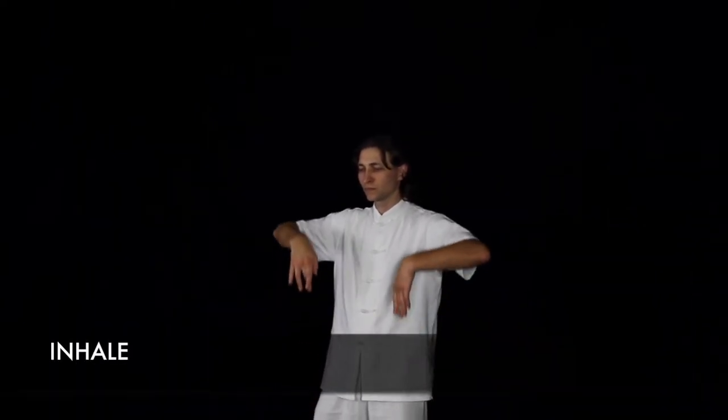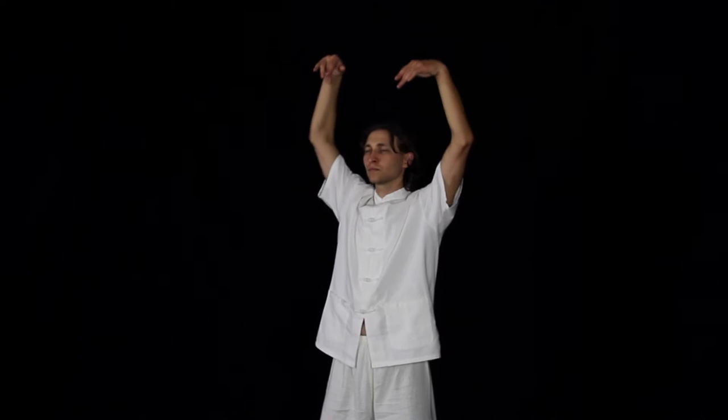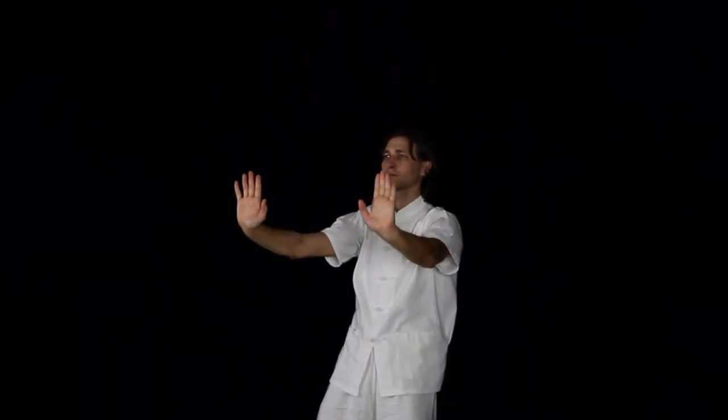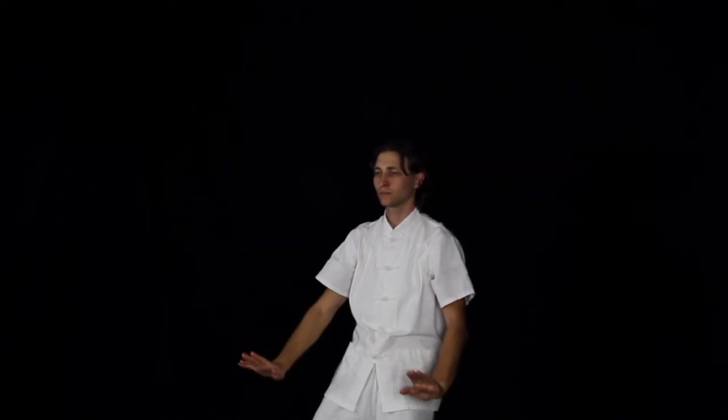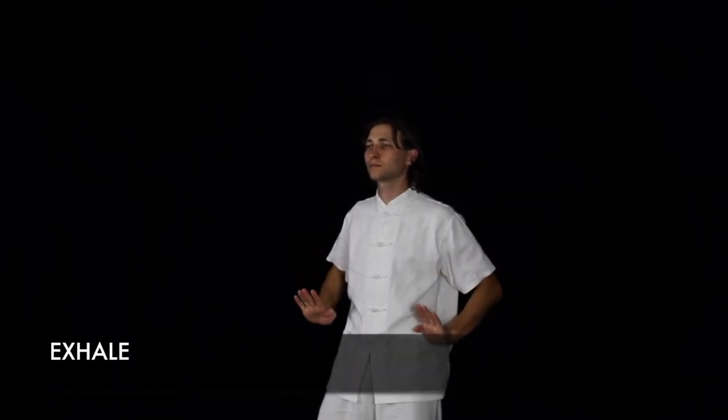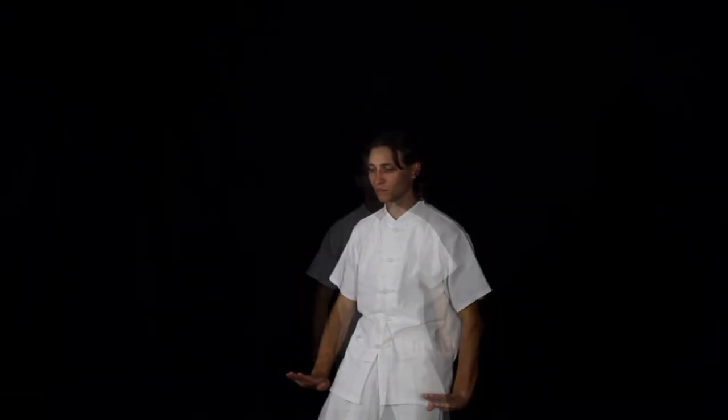Then extend your arms all the way up while inhaling, and then exhale as you bring them down again. Then bring your arms up and inward as you inhale, followed by an exhale, while bringing your arms down by your central line as if you are pressing downward.